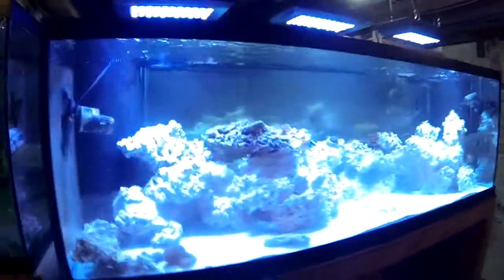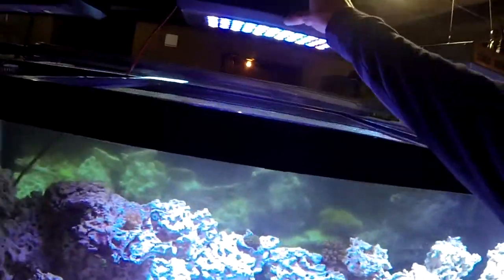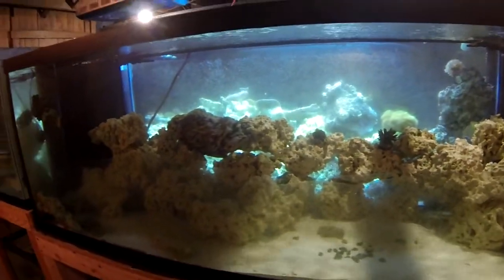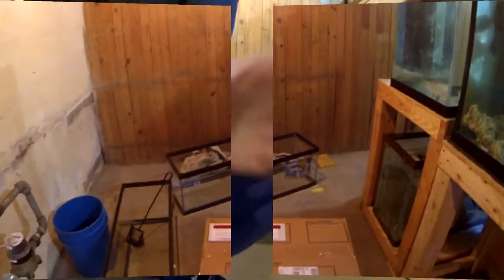Alright everybody, we are back. Here's the box, just got here, and there's the tank. First thing I'm going to do before even opening this is I'm just going to turn off all these lights up here. This is so that whenever you put your fish and coral in, they don't get burned by the light, because they have been in a dark area for so long they are going to be very sensitive. So why don't we get to opening up this box.